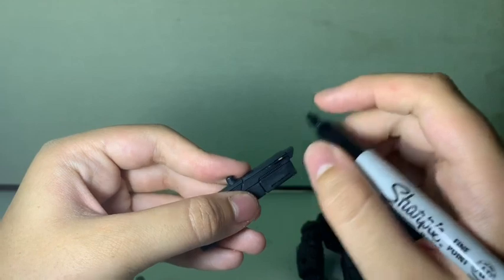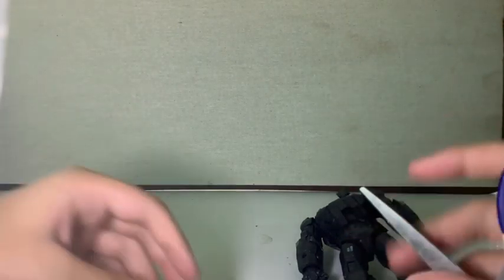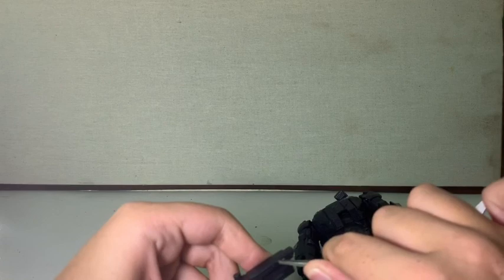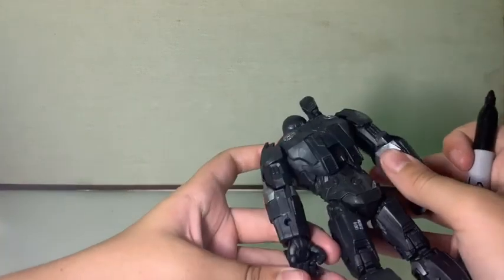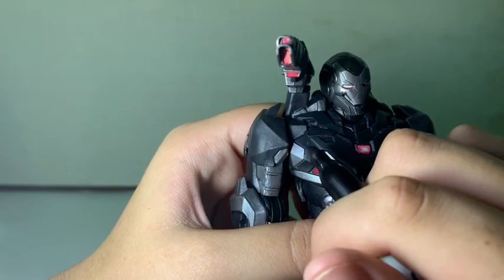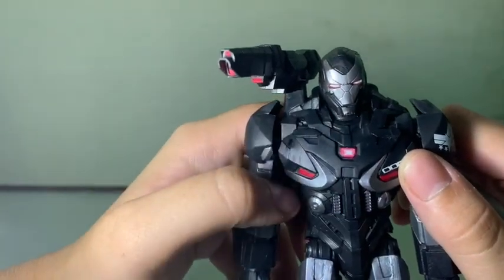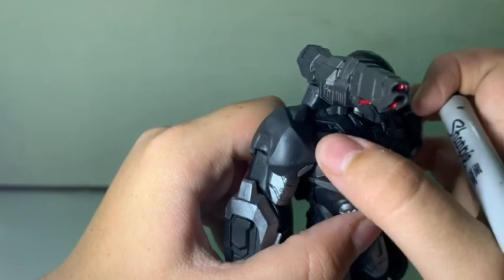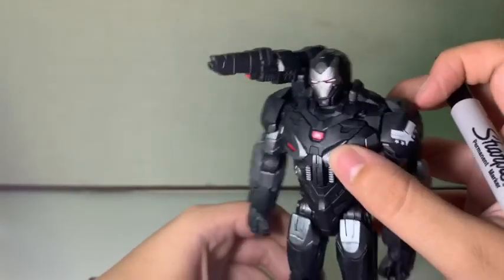Looking closely, I think it might just be a piece of dirt — let me check with scissors, carefully. Yep, just a piece of dirt. Now let's fix this little paint app on the shoulder and chest area right here — it's really obvious. Going to touch it up a little bit with the Sharpie, rub it in, put a little bit more, rub it again. Now it's virtually gone. That works out great.